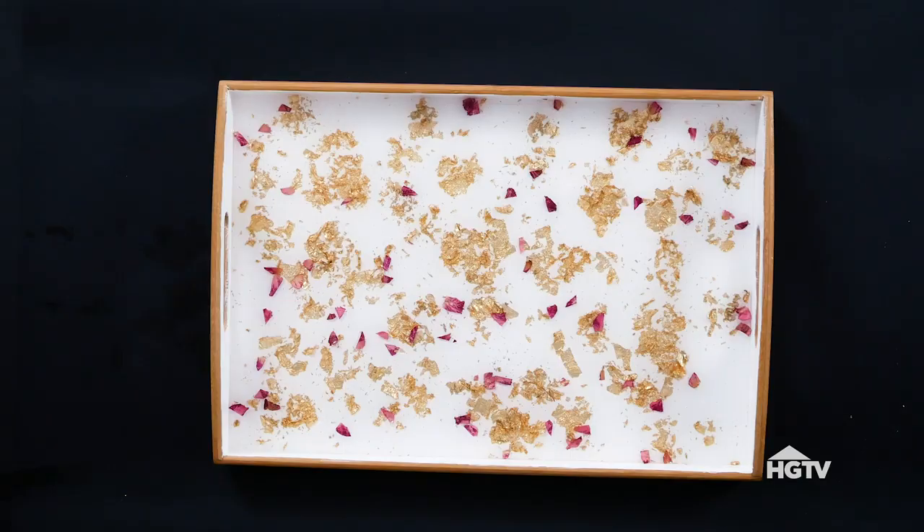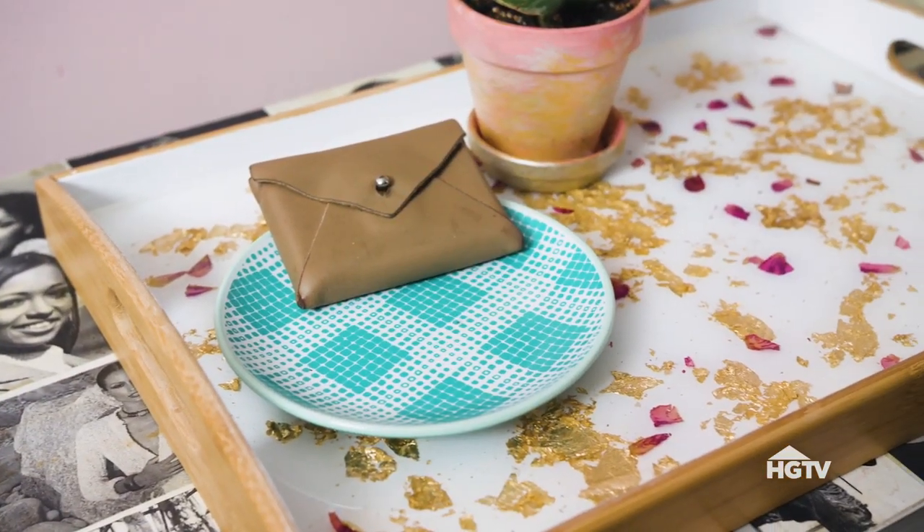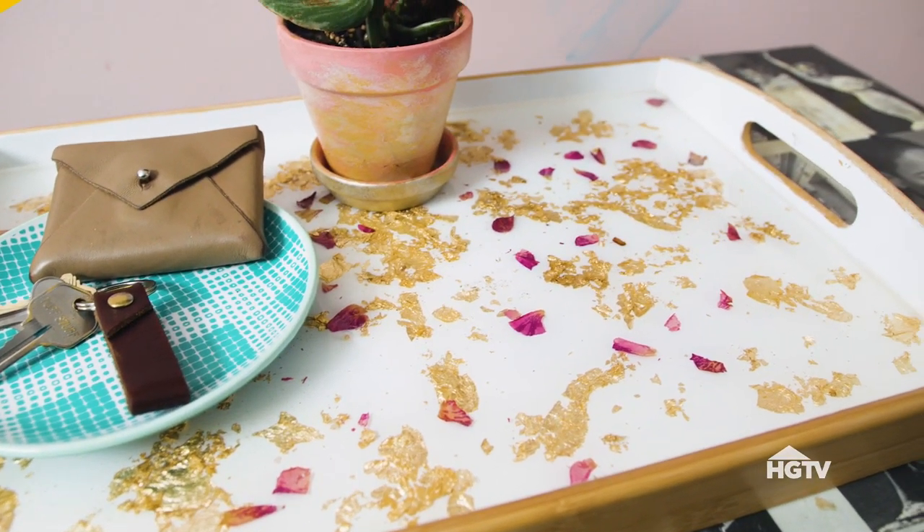Now that I've removed all the air bubbles, you're going to cover your tray with a cardboard box. In my case, because I am a thrifting upcycler, I have a drawer from a desk. Going to let this cure overnight and you'll have your resin tray. There are so many different ways you can use this tray. The great thing about resin is that it is food safe, so you can even use it as a dessert tray. How do you plan to use your tray? Let me know in the comment section below. Don't forget to like and subscribe, and I'll see you later. Bye!